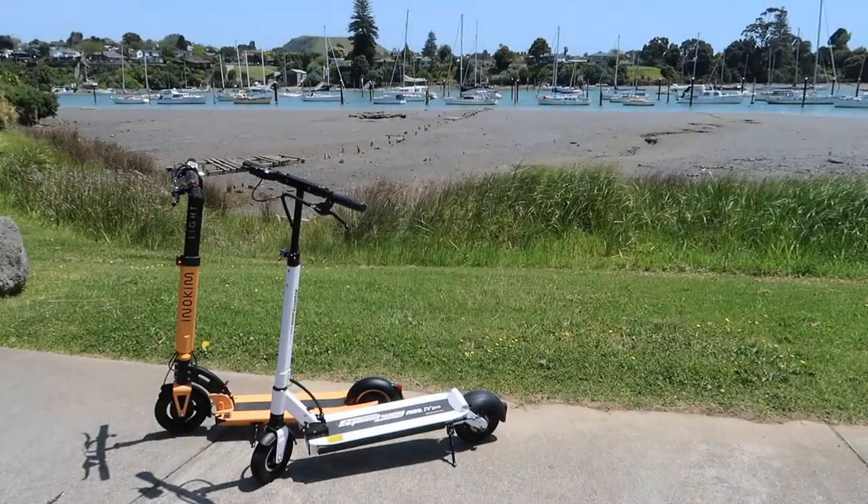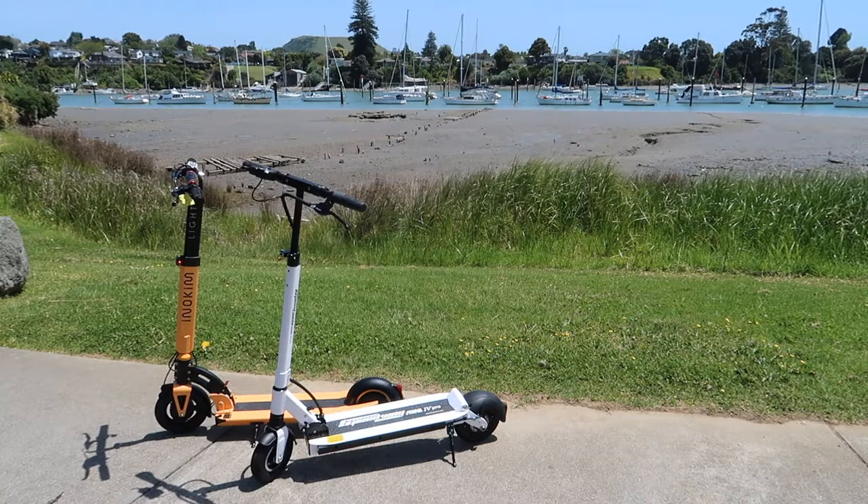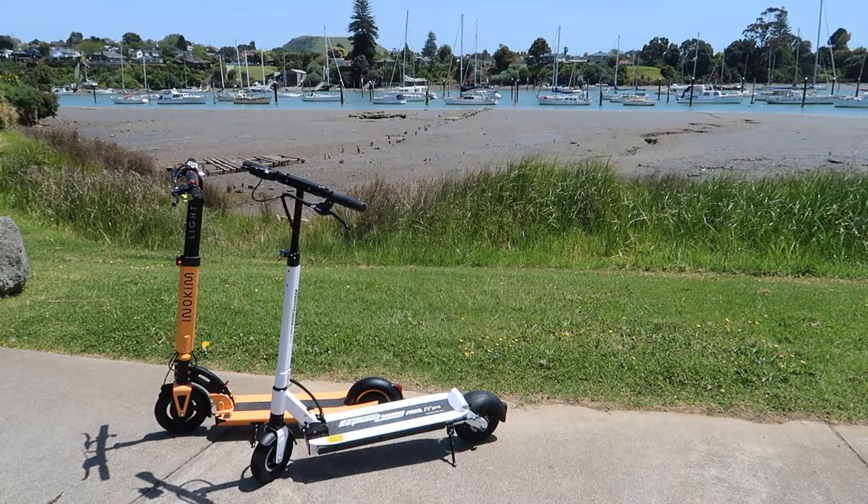Hi everyone, it's Adam here from Ads Productions and this is the review of the Inakim Lite 2 and the Speedway Mini 4 Pro 36 electric scooters.